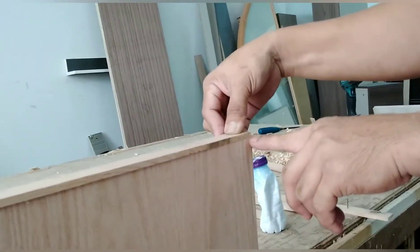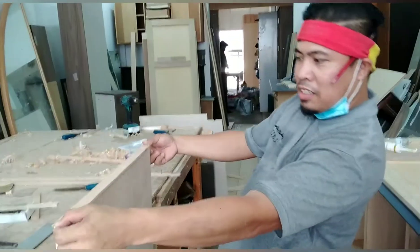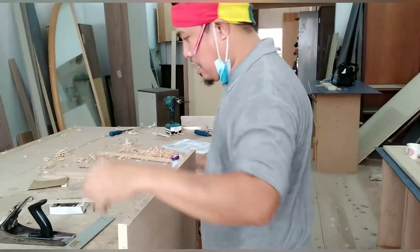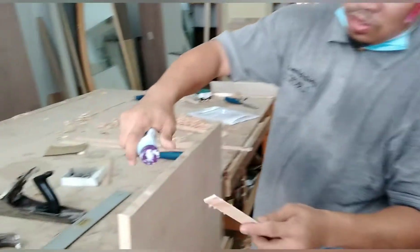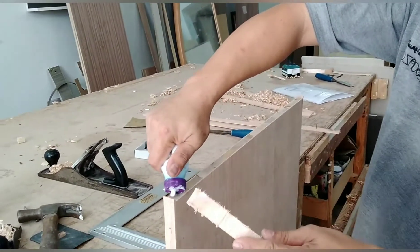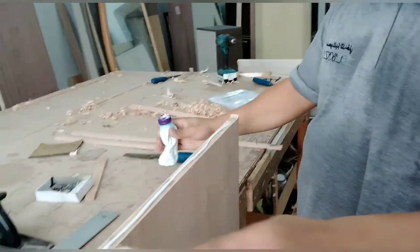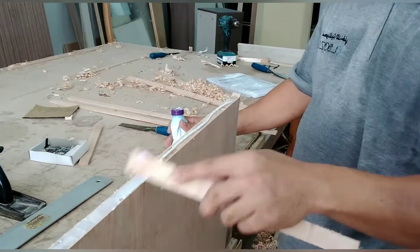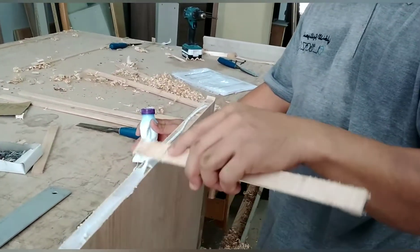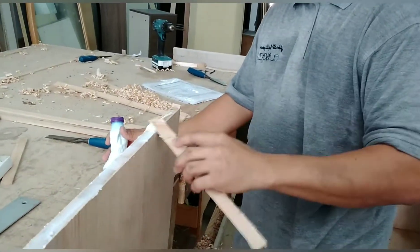Nakalapat din siya. Yan guys, lapat na lapat siya. Pagkaasok natin, sabahan natin kung may ka. Ngayon guys, lalagyan na natin siya ng magic glue. Magkakasok natin — para hindi siya kumitaw.